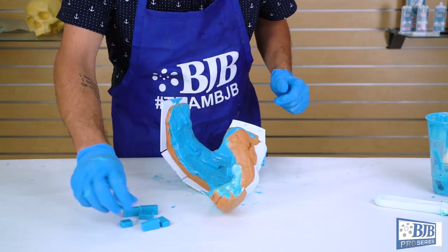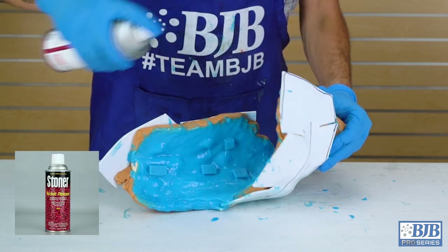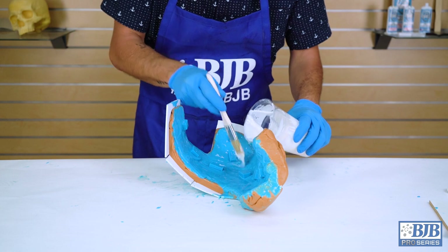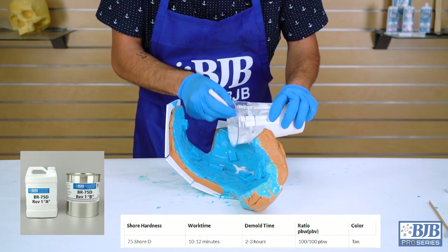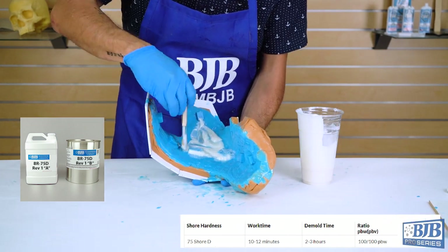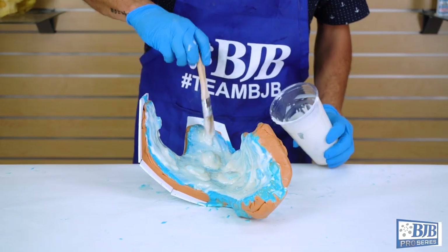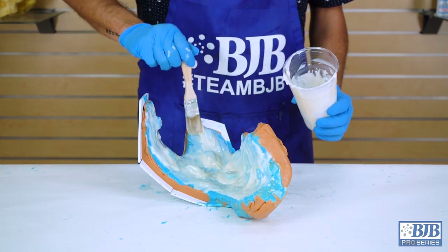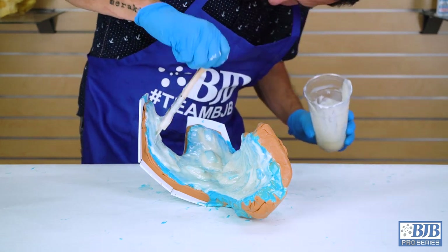Once the silicone layers have cured sufficiently, we can begin to add the rigid support shell. First, we spray Rocket Release to help with removal of the shell later on. Our BR75D is a fast-acting, brushable, rigid polyurethane that works great for making durable support shells on small to medium-sized molds. It features a convenient 1-to-1 mix ratio, has a 10 to 15 minute working time, and self-thickens once mixed without the need of extra fillers. This allows you to build layers quickly on irregular surfaces without excess draining.